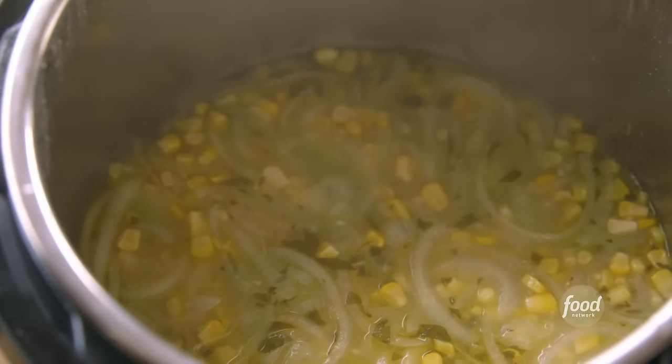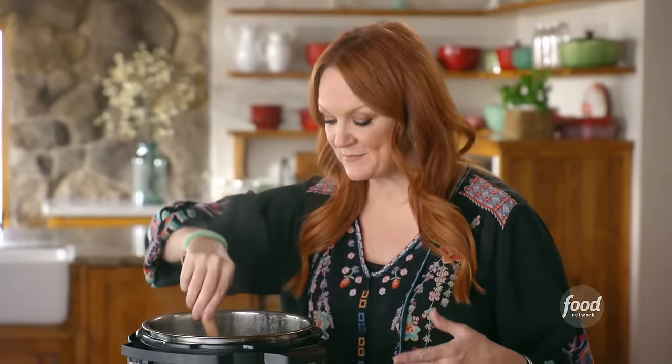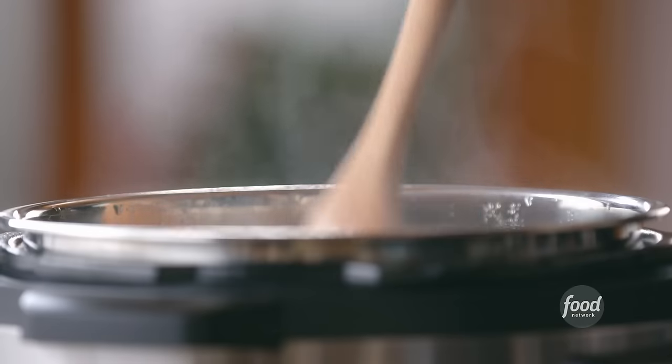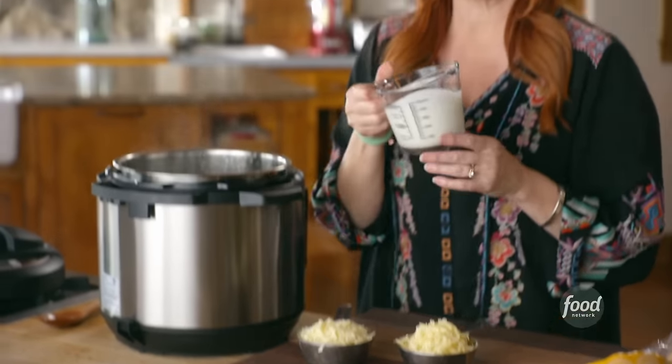When the little button pops down, then you can pull off the lid. Oh my gosh, it's really amazing how much happens in such a short amount of time in a pressure cooker. It just looks like it's been simmering away for two or three hours. I'm gonna make this ultra creamy by adding heavy cream.